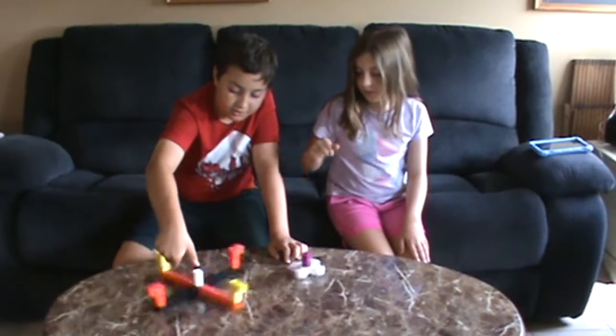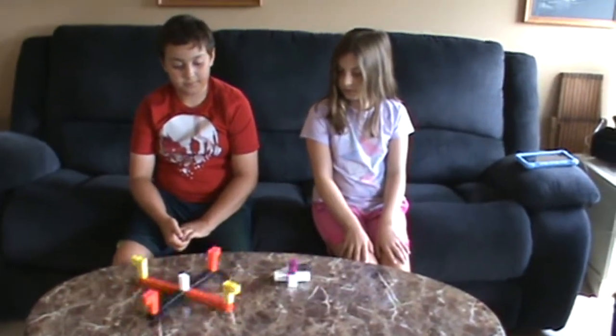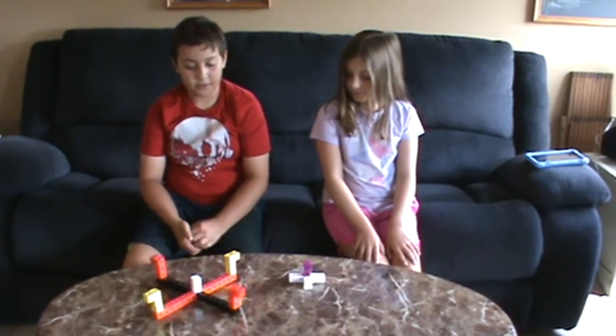On your mark, get set, go. Welcome STEM engineers. Today we are going to be building snap cube spinners and we're going to be building two of them.